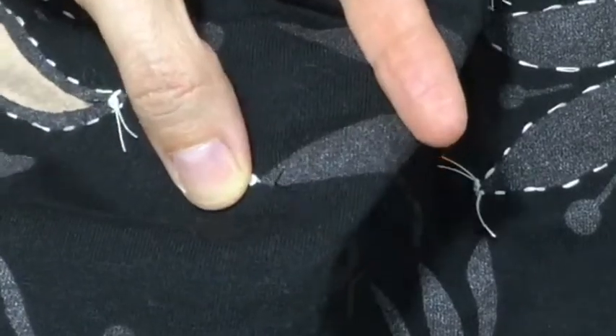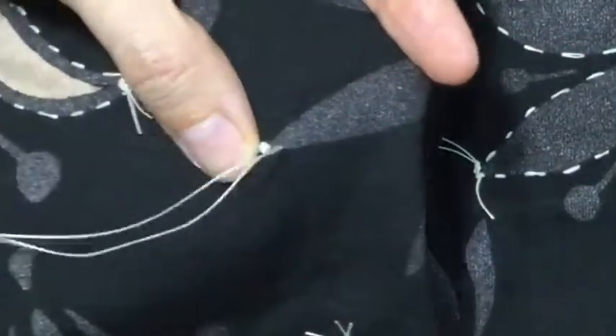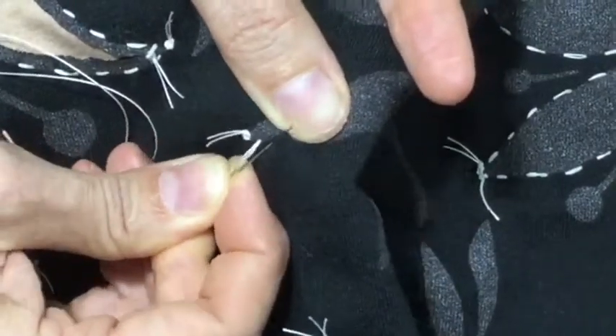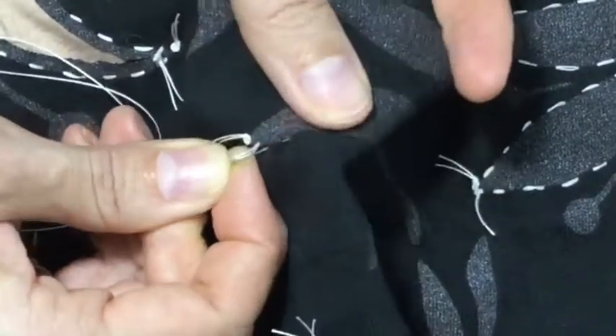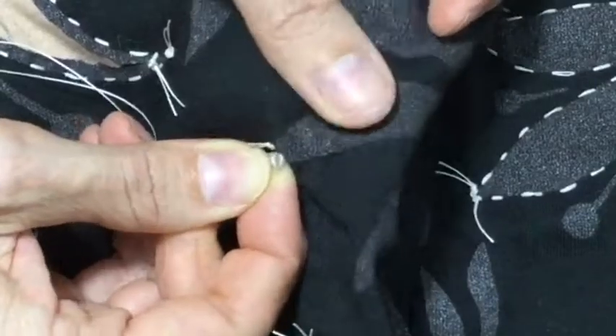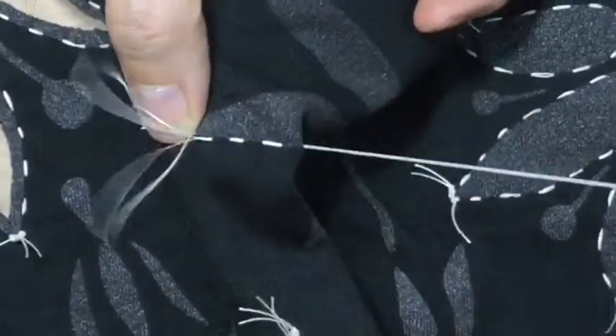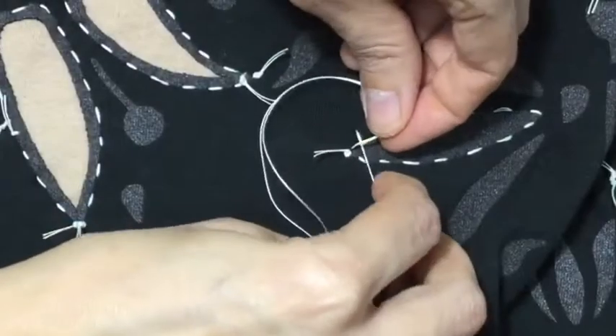If you like, stitch so that the knot shows. A great way to make stitches that are even and get a bunch done at the same time is to push your needle in and out of the fabric. I'm using recycled jersey that was stenciled by Alabama Chanin, but you could stencil your own fabric and recycle your jersey.